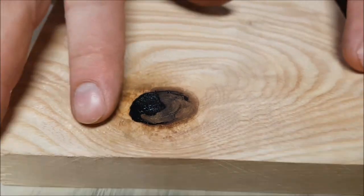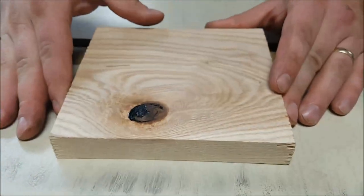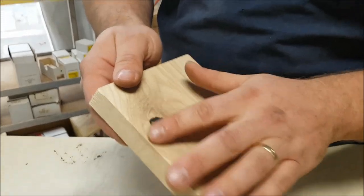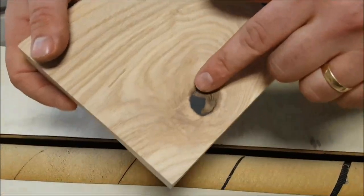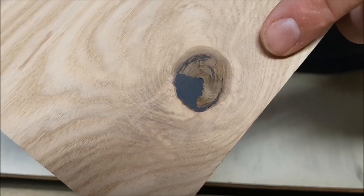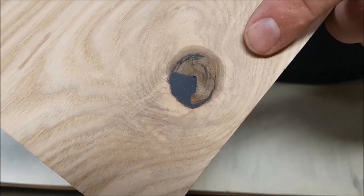Now all that's left is to sand that flush and you are good to go. I gave this a quick sand — I wanted you guys to see what it looks like. That's what it looks like. The whole process maybe took five minutes — way, way faster than using epoxy.